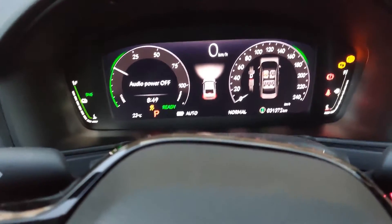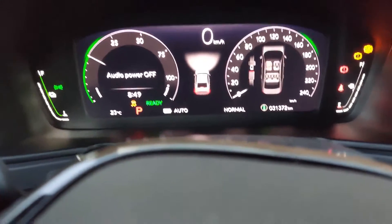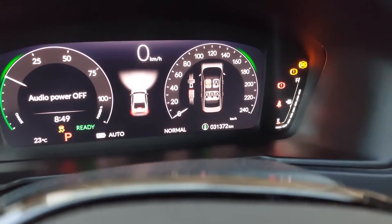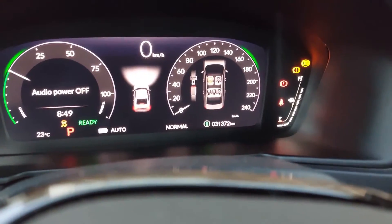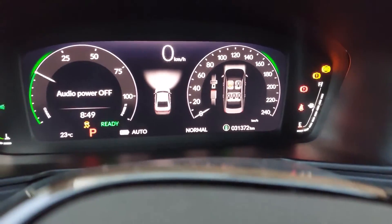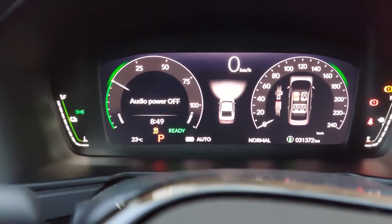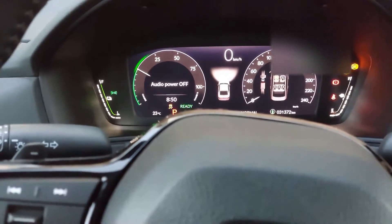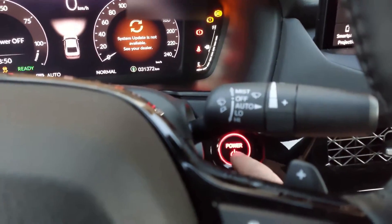Then push the start button once. The engine has started — you can hear it running now. You'll also see some warning lights on the dash, the amber ABS light. That will stay on until you shut the vehicle off. This is just to tell you that the engine is running and it's in hybrid maintenance mode.